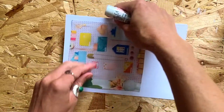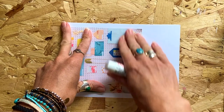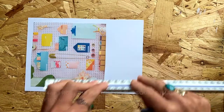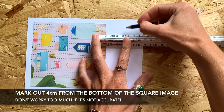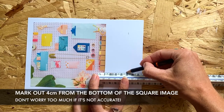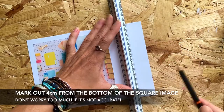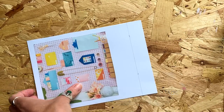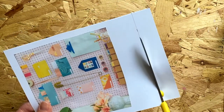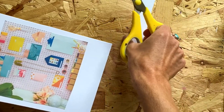Once your background square is stuck in place, spin your paper around sideways. We're now going to trim off some of the bottom of our Polaroid frame. With your ruler, mark out 4cm from the bottom — or from the right-hand side of your square if you're looking at it sideways. Join your marks up with a line, and then using your scissors, cut along the line to trim off some of the excess. Don't worry if it's not completely straight.